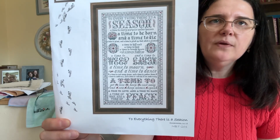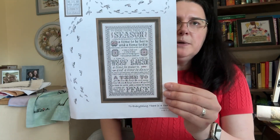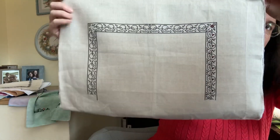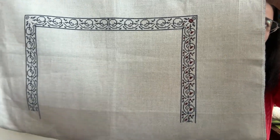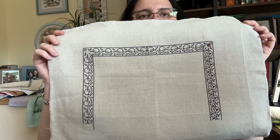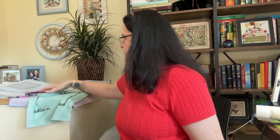My next one is my Big Toe Designs — To Everything There Is a Season. It's a beautiful piece but I'm really slow with it. I'm stitching it on 40-count flax by Weeks, and I started on the border. The border is pretty stitch-count heavy — just two colors of NPI silks. I love it, it's a beautiful piece and I want it on my wall one day. It survived all the cleanings because I like it so much.